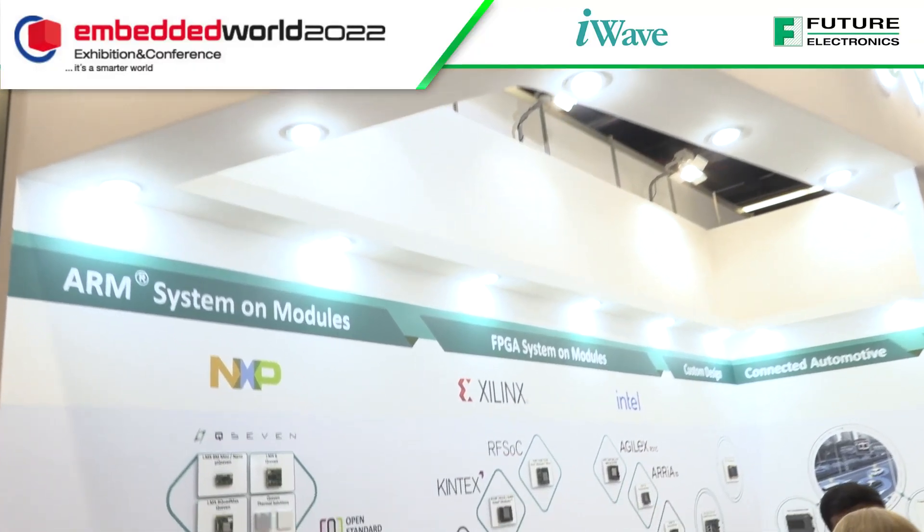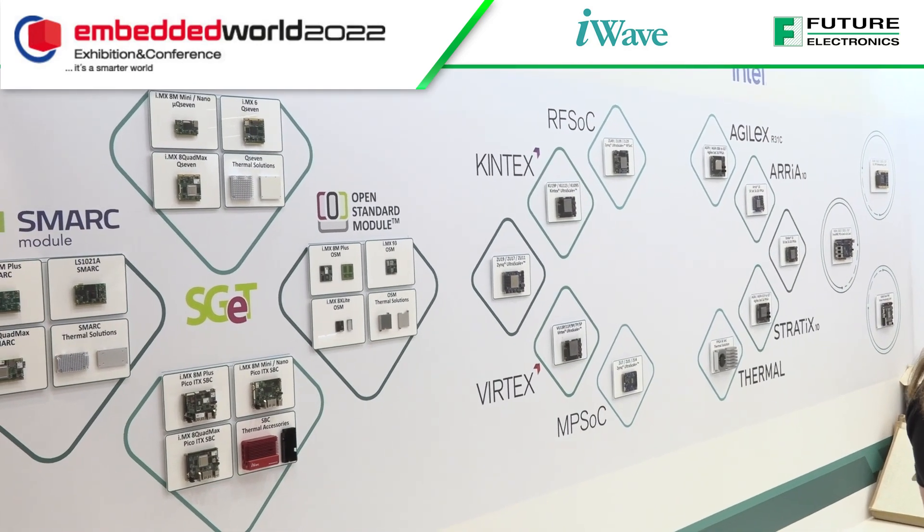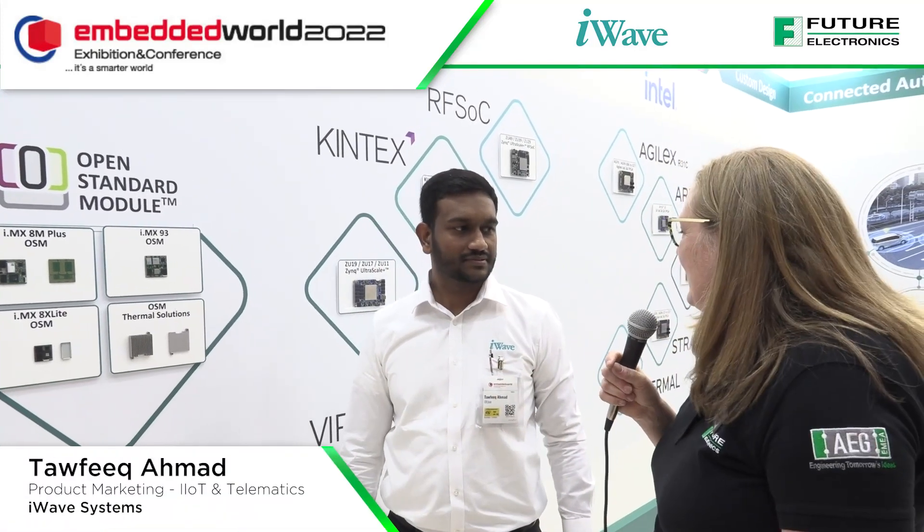This is Embedded World 2022. We are on the i-wave stand, looking at system-on-module possibilities. We want to have a look at these open standard modules that are based on the NXP iMX series. Can you tell me what you've got here, what you've built, and why customers should find it interesting?